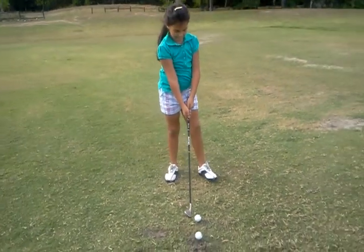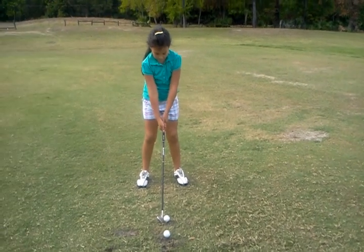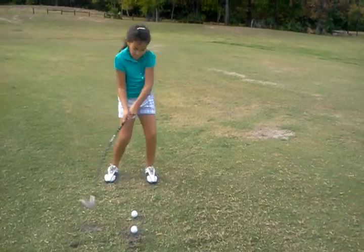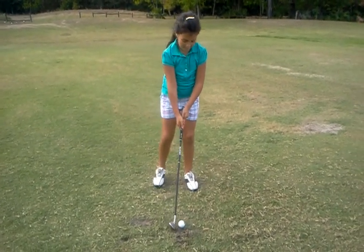We're trying to initiate some lower body motion so we get rid of that over the top. Okay — feet together, go to the top, back at the target, step, turn. Good. I'm not gonna say anything, which is really hard — I talk so much.